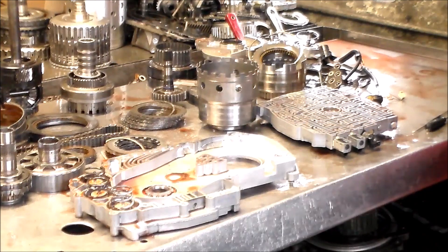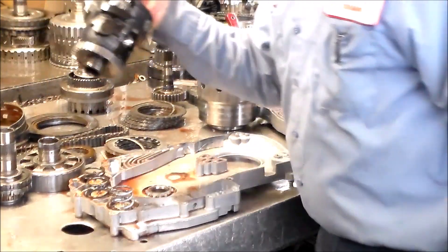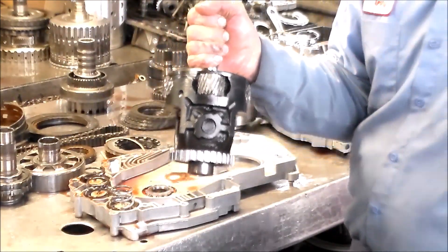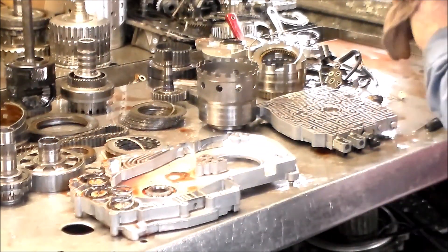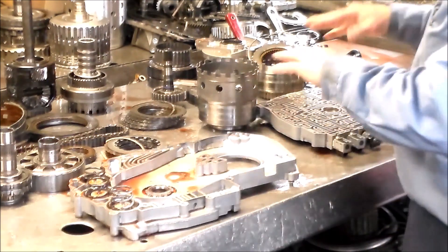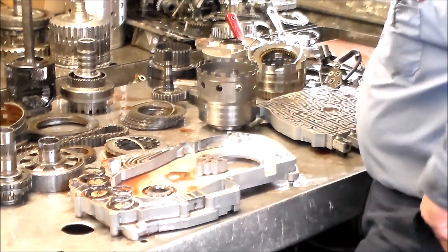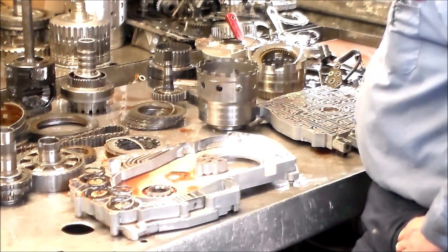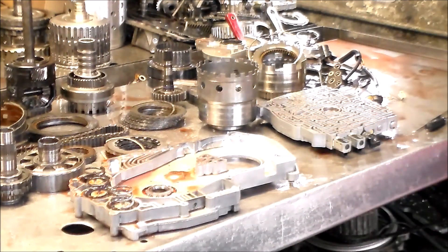So that's it — 2009 Pontiac G6, 2.4, 4T45E. We've got a blown diff, cracked case from a split ring gear. I've got my parts coming, probably in a couple of days. I just finished up a 62TE and a 6F35. For today I'm going to finish breaking this down, clean everything up, do the drums, prepare the valve body, and when the case gets here it's just a matter of putting it together. I'm going to get a converter on order — I don't have that yet. Thanks for watching, have a great day. We'll see you next one.